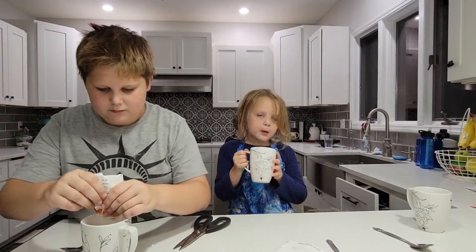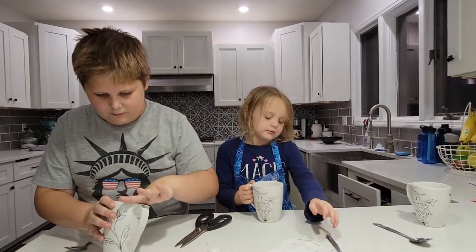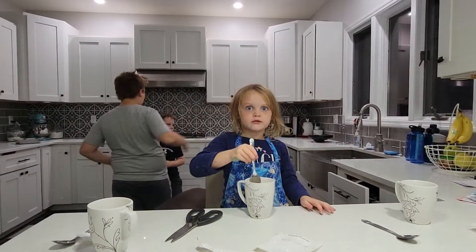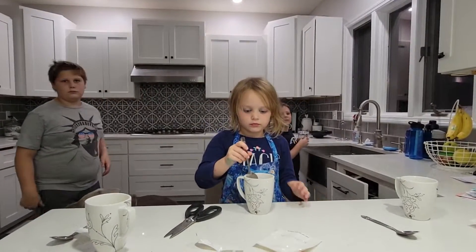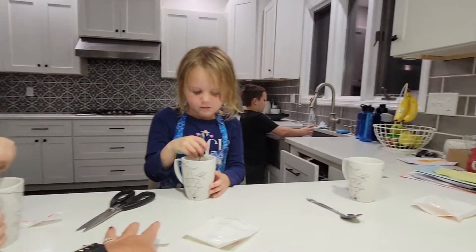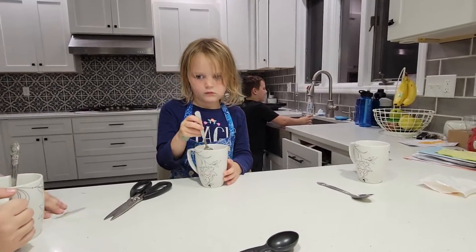I'm just going to mix up the big chunks. Caleb, if you'll put some water in that for us. Can I do this to get the big chunks out? Yes, go ahead and get the big chunks out. Then let's gather all the trash and get it out of the way.